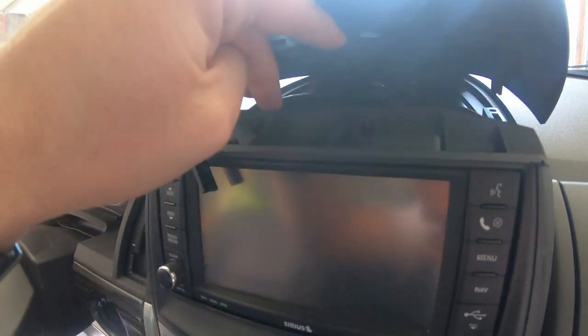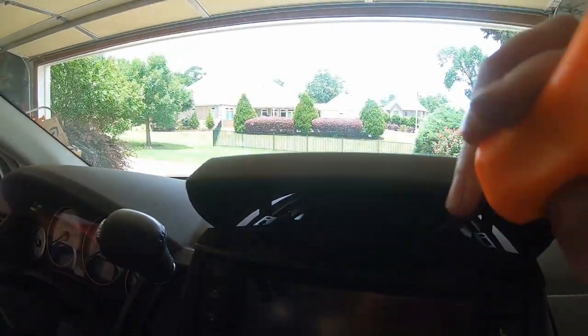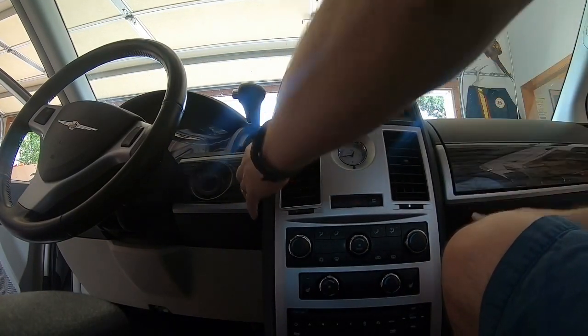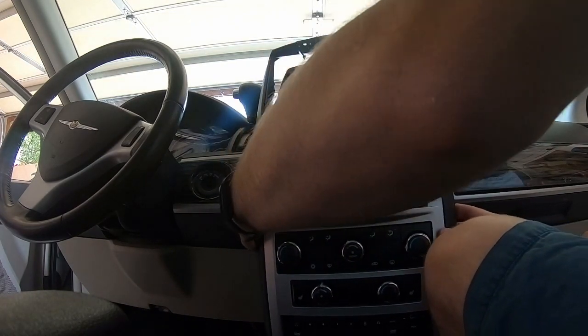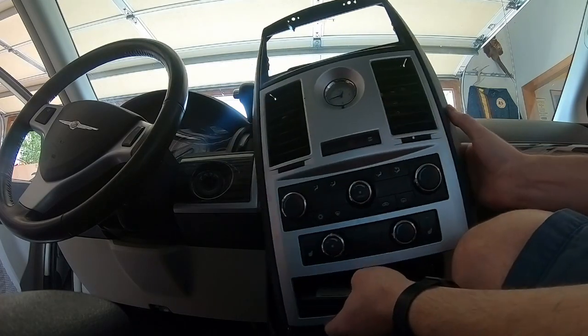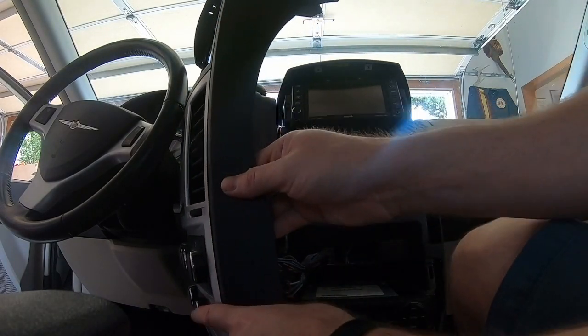If you're stuck, you just kind of pull on it because what you're doing is removing it from these clips. Now, we don't need to take it all the way out. All we need to do is get to this screw and that screw right there. Let's go ahead and remove these. Once those screws are removed, we can pull out this whole front piece, and I'm just going to sit it over to the side.